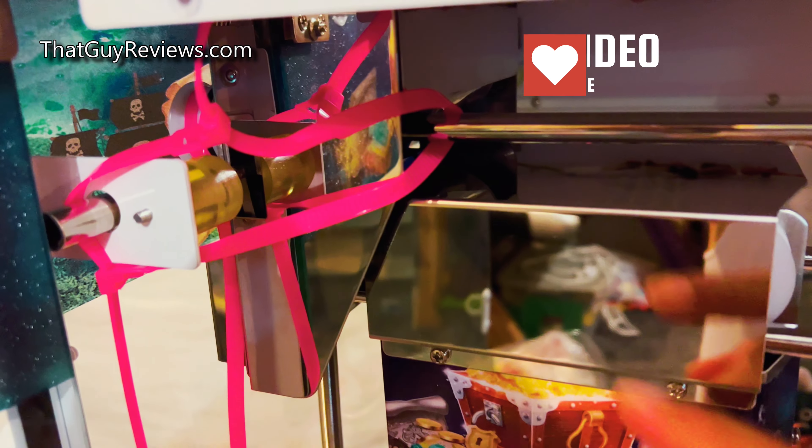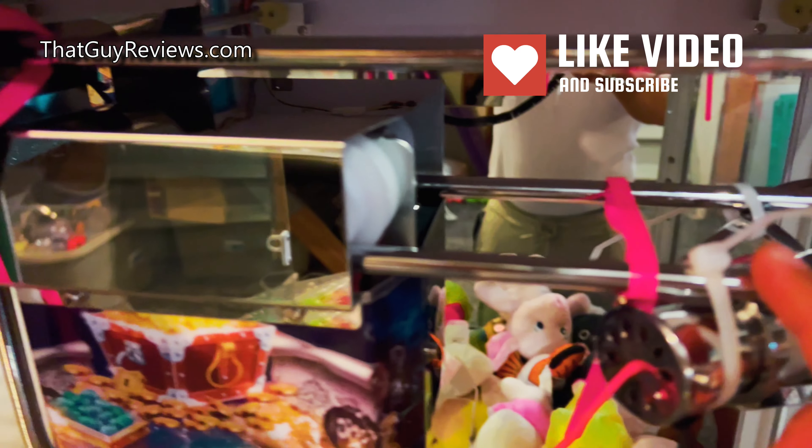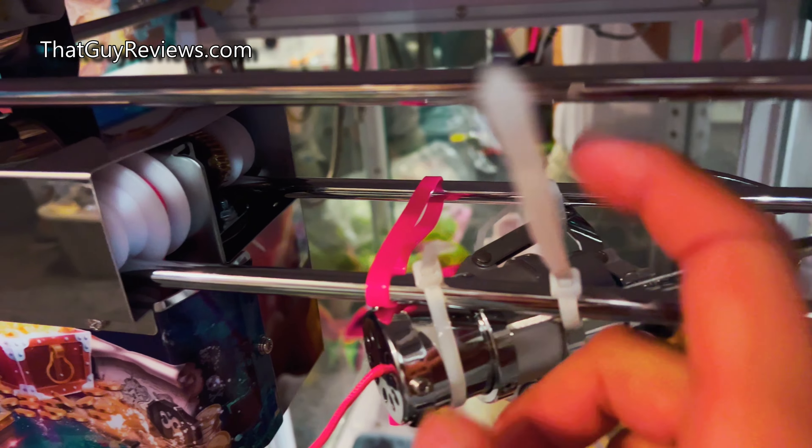An important thing when you get a claw machine is to cut these ties here before you turn it on, and then it will allow it to freely move. I'm going to cut all these plastic ties off.